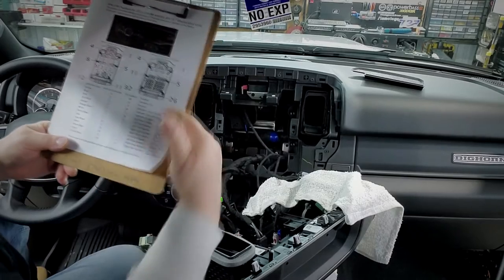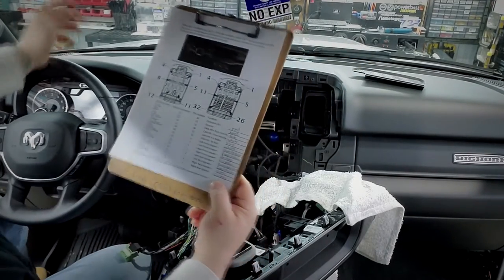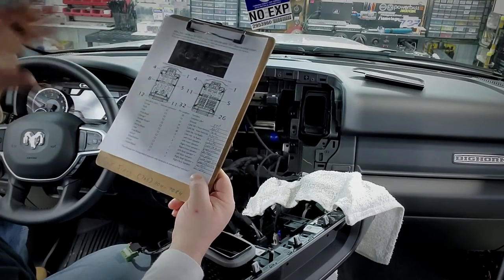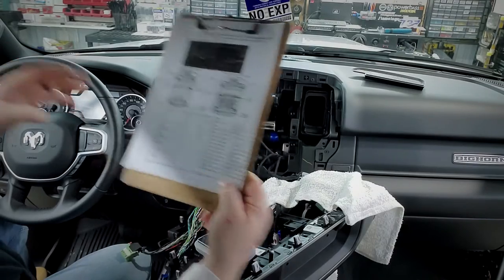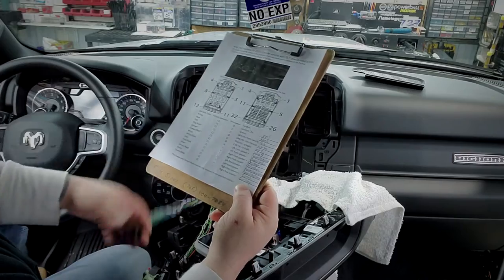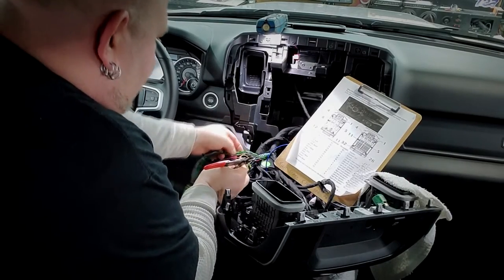We've got everything identified — all the wire colors for both harnesses. The main thing now is to check how hard it's going to be to run dedicated new wiring into the doors so I don't have to cut anything on this harness. Now we've got to do the military connections to the factory harness.